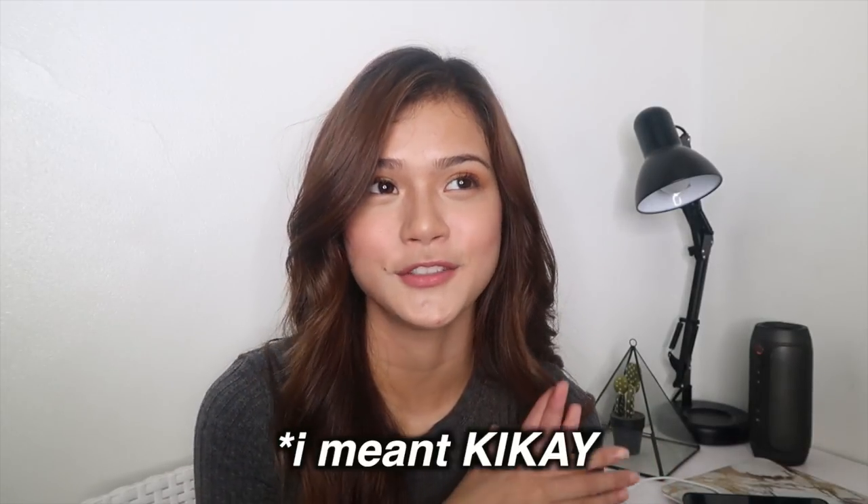Hey guys! So finally, I'm back with another back to school video. And today, I'm gonna be showing you three different hairstyles na bagay sa school. And it's very easy. Pero siyempre, kakailanganin mo talaga ng time kasi papadrive mo pa yung hair mo, i-curl pa yung hair mo, and if you're maarte or just extra like that, this video is for you.